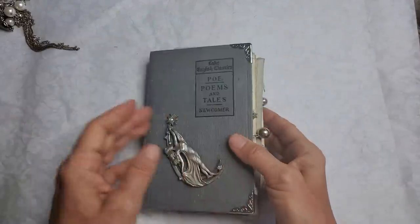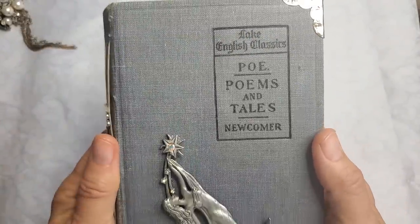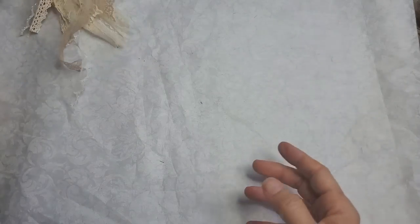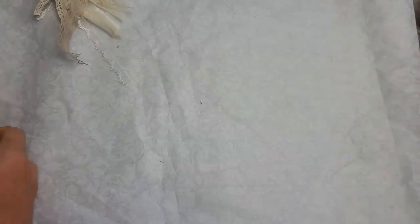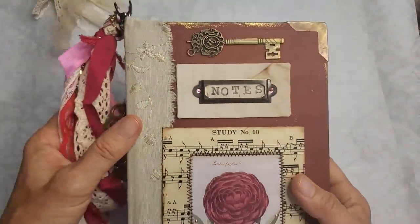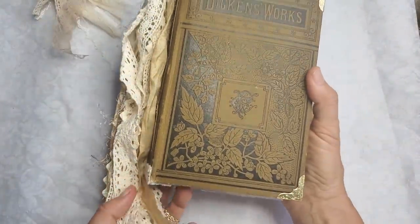Let me review all six names: this one is Poe — Poems and Tales. Then we had the McKee Reader, A Path to Home, Anniversary Edition with the little girl, Notes to Know and Love Her, and Dickens Works. I hope you enjoyed seeing these — I loved showing them to you.